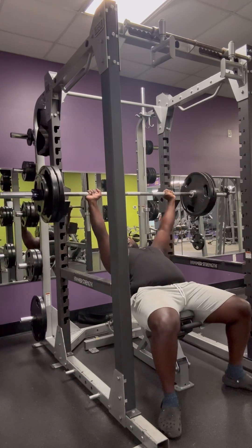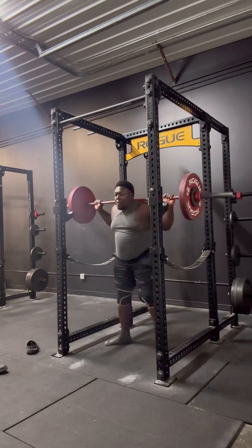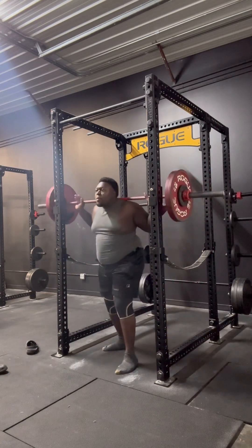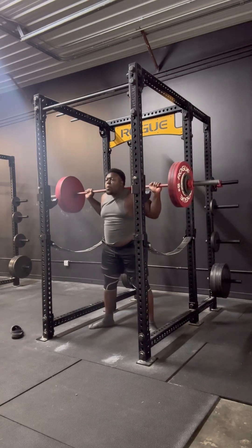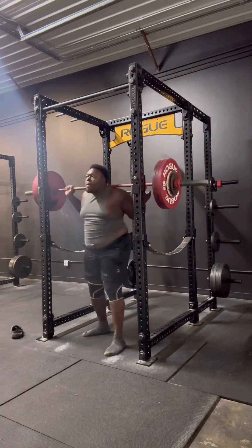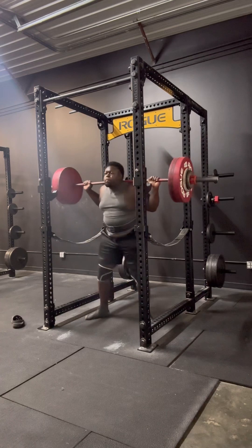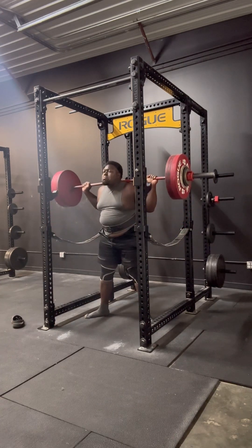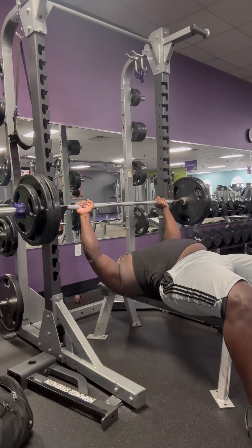Next up we have another basic squat video from another day. I went a little lower this time — you want to get a good depth, you don't ever want to half rep it. These are things I learned from my very first competition. I did a push-pull which is bench press and deadlift. I've got another competition coming up which is full power — I'm preparing for that, it's November 9th. Hopefully I'll do better at this next competition.